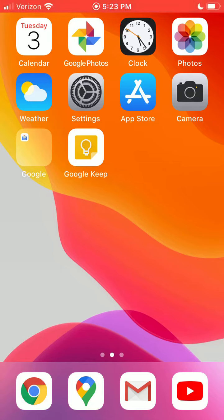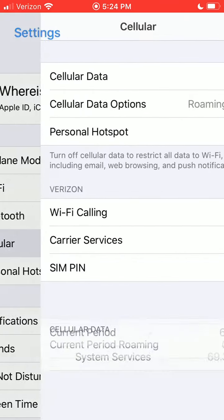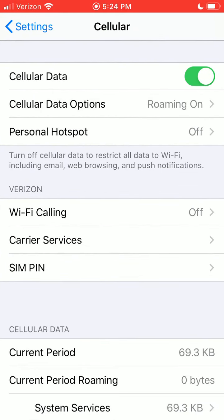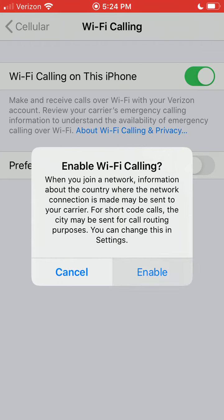Now we're going to go over how to turn on Wi-Fi calling on an iPhone. The first thing you want to do is go into your Settings. Once you're in Settings, go ahead and click on Cellular. From here, click on Wi-Fi Calling, then turn on Wi-Fi calling for this iPhone and click Enable.